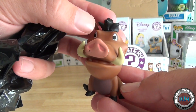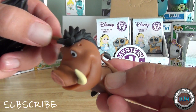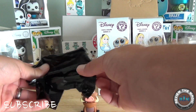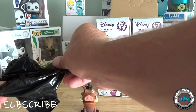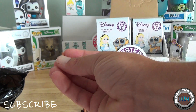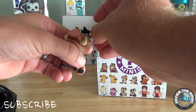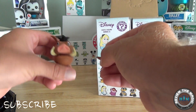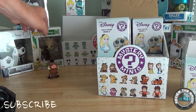Oh, that Pumbaa is missing an ear. I've actually heard that about some of these figures — you can lose tails, ears, and pieces. The piece is actually broken so we can't even glue it back on. That's a bummer. Poor little Pumbaa. Hopefully that doesn't happen again.